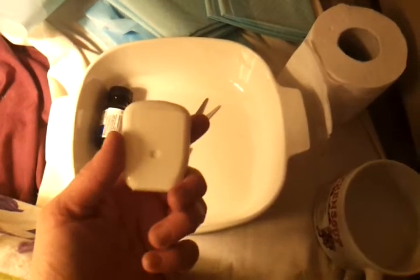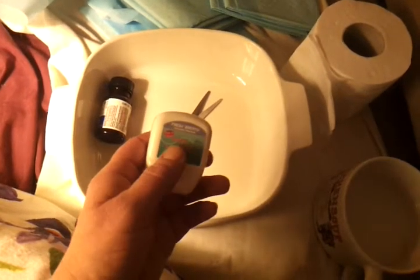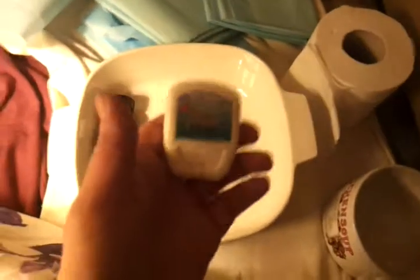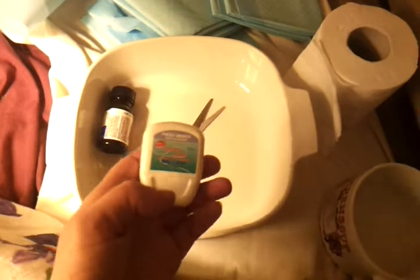Dental floss — this is waxed, but preferably the non-waxy because it's not slippery. Tie off the umbilical cord an inch and a half, something like that, away from the body. Do a second tie-off, another inch from there. Give it a few seconds, not too long, and then cut in between your sections.